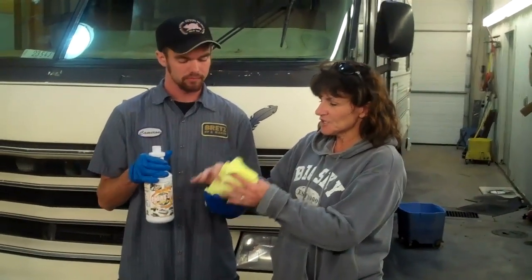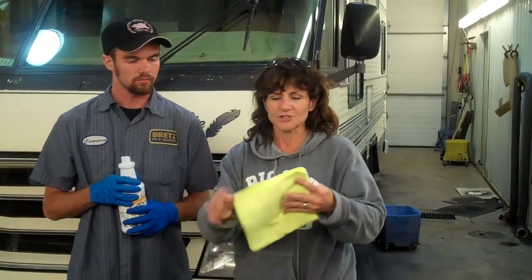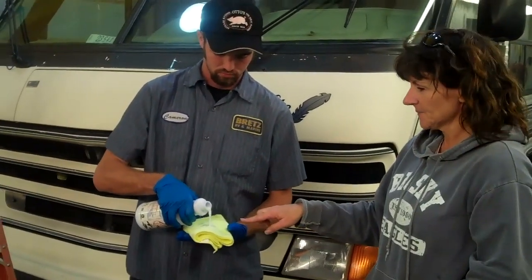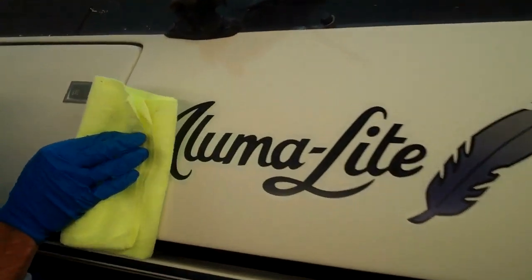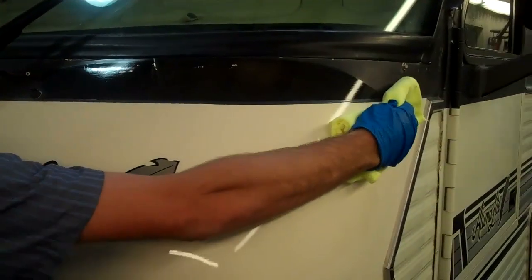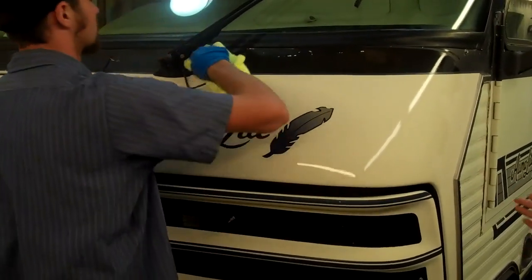Now Cameron has removed the oxidation and he's going to start applying the clear coat. You have to use a microfiber towel — make sure it's one that's not going to leave a color on the unit, and make sure the rough seam sides are folded in so that all you have is the smooth surface. He pours a little bit into the rag and applies it in smooth strokes, going all the way around the RV applying the clear coat to everything that is fiberglass or metal siding.